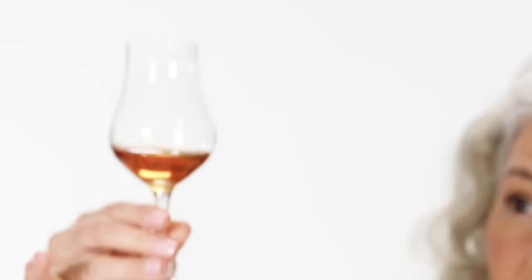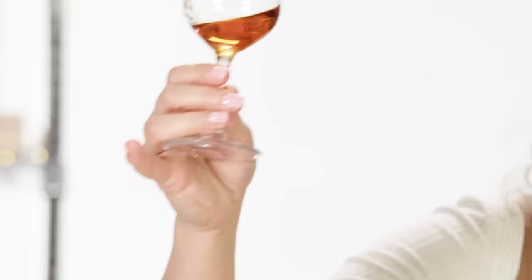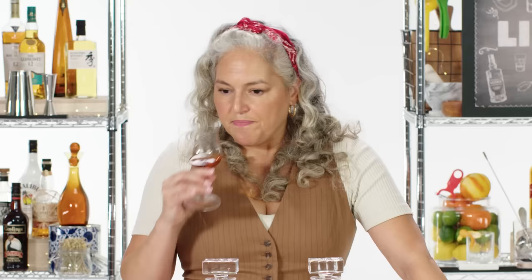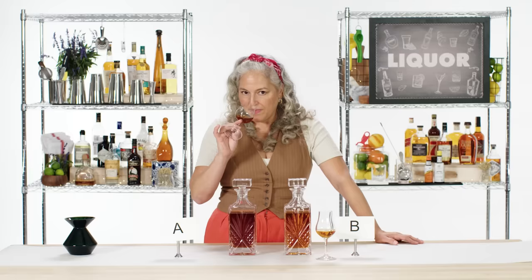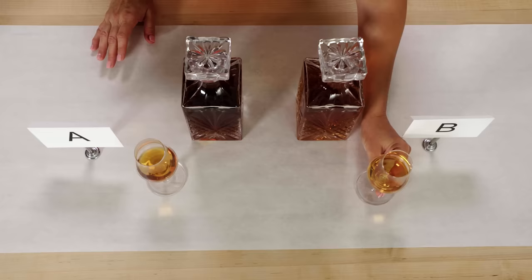I'm going to take glass A here. It's got a nice dark amber color that could indicate some color correcting — sometimes color is added to perceive older age. I'm getting a lot of acetone, like when you open nail polish. So a little of that aroma coming through — maybe this one has a little bit of color correction and might not be aged quite as long.